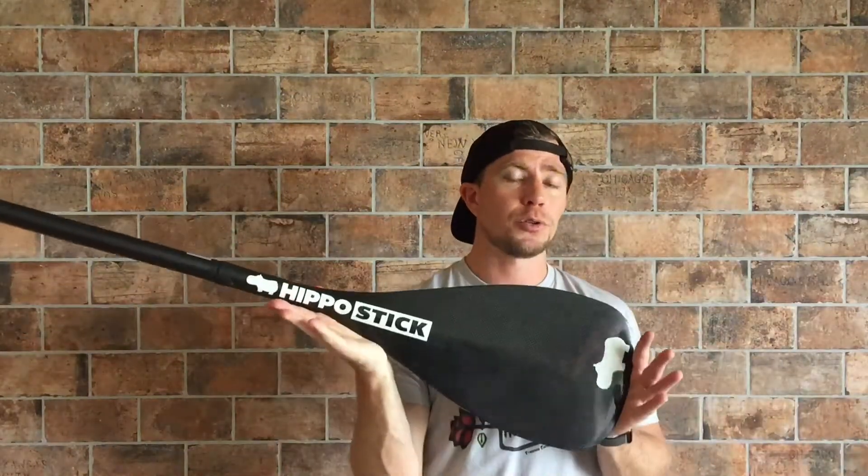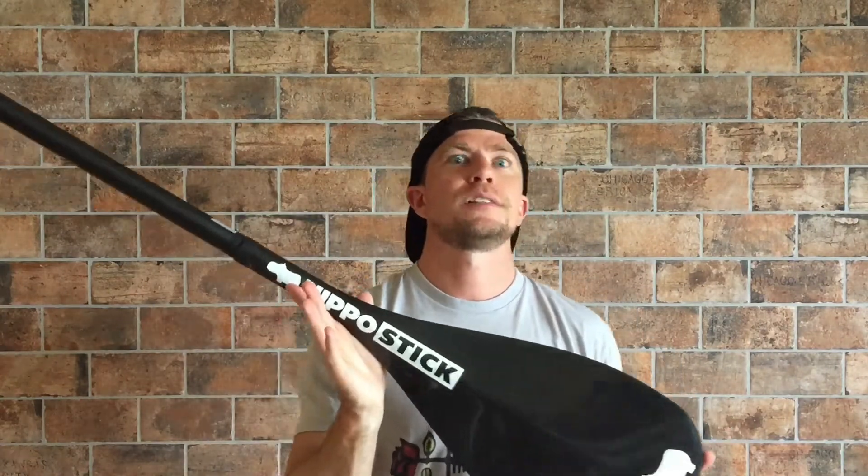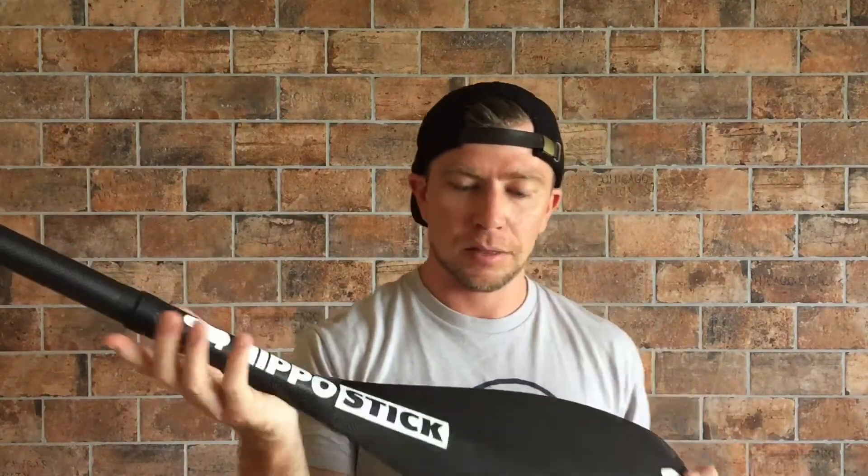If you've never used a carbon fiber stand-up paddleboard paddle, I would definitely suggest it. Now this paddle comes in at a whopping $400 retail, so it is pretty expensive. But if you're willing to spend the money, I would say it's totally worth it.